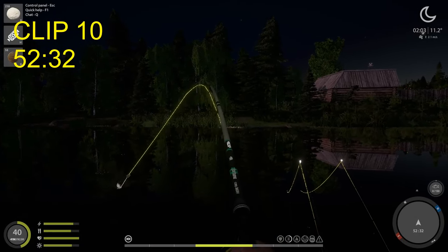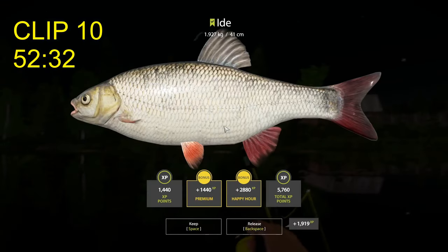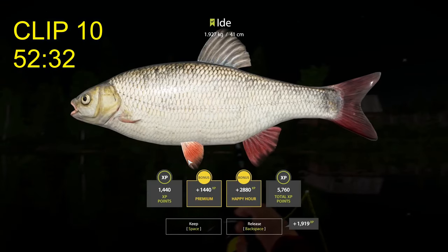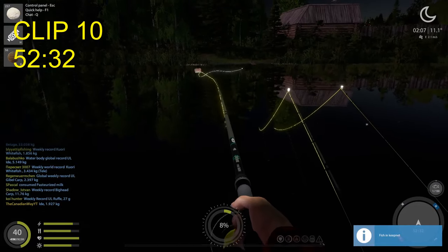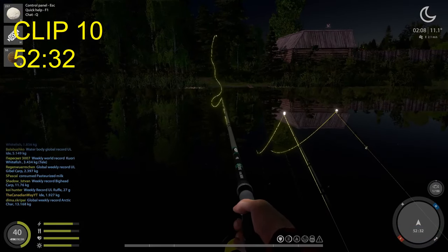Let's reel in this fish first. Oh, it's an eyed — a 1.9 kilogram eyed. Dang, man, I was not expecting eyed. I'll tell you that right now, I was not expecting eyed at all.